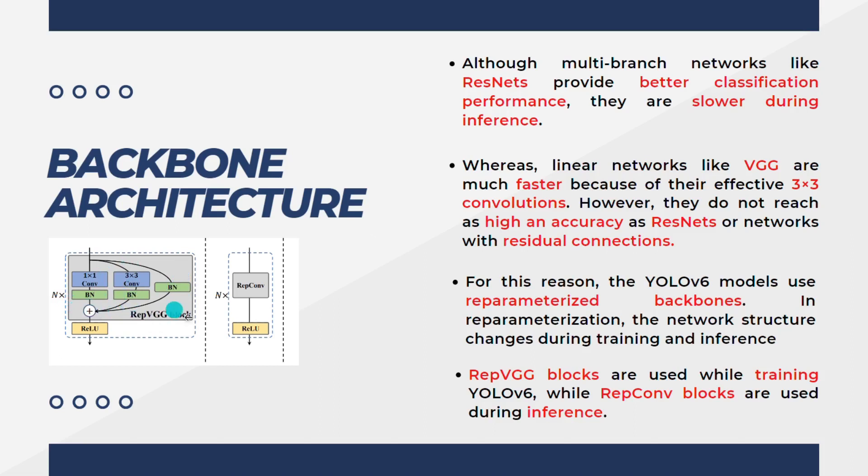The REP-VGG block is used n times. If we compress all of these residual connections, we just get a REPConv — only a 3×3 convolution — making it much faster. During training, the REP-VGG block is used to push accuracy by taking advantage of residual connections. But during inference, they use just 3×3 convolutions via the re-parameterized convolutions. REP-VGG blocks are used while training YOLOv6, and REPConv blocks are used during inference.